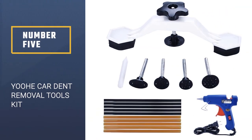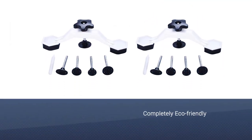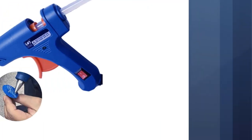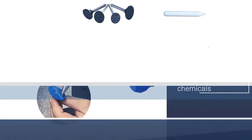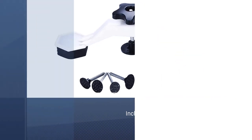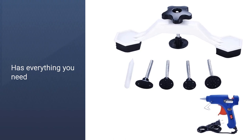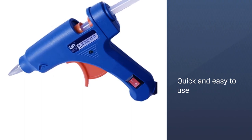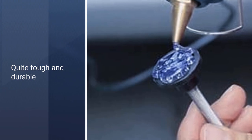Number 5: YOOHE CAR Paintless Dent Removal Tools Kit. This dent puller will be a perfect choice as it is completely eco-friendly, given that you will not need to use any chemicals. It includes a bridge dent puller, five-piece glue tabs, and a hot melt glue gun — it has everything you need. This is also a quick and easy to use dent puller that should only take a few minutes to repair dents. Although the crossbars look like they are made from thinner gauge plastic, they are still quite tough and durable.